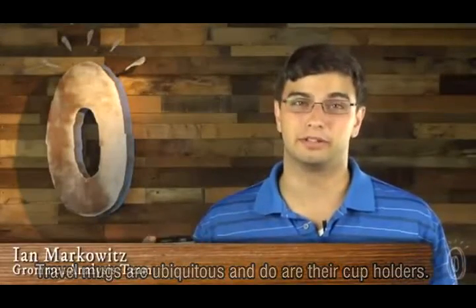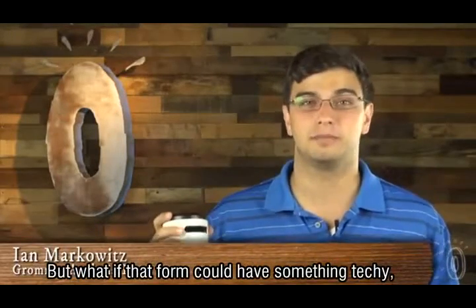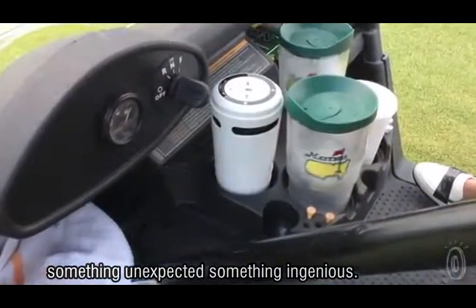Travel mugs are ubiquitous, and so are their cup holders. But what if that form could have something techy, something unexpected, something ingenious?